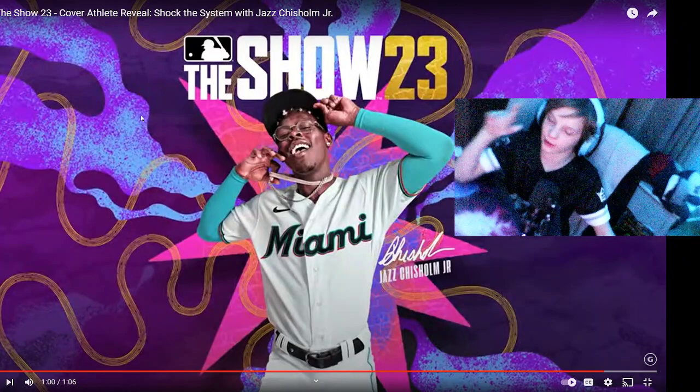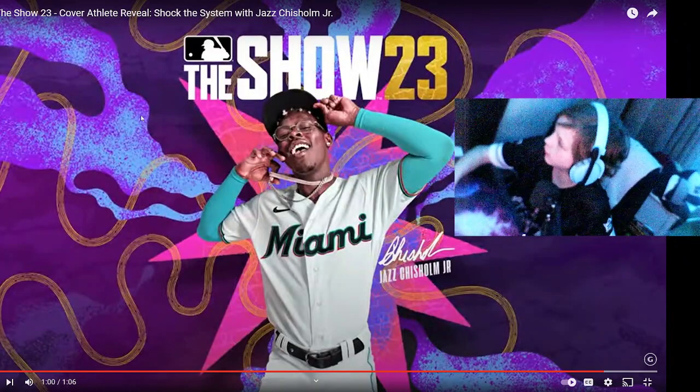So that is the cover right there. I actually like that — it shows a lot of culture there.